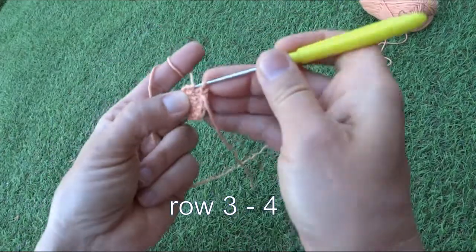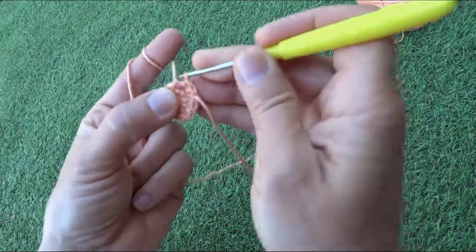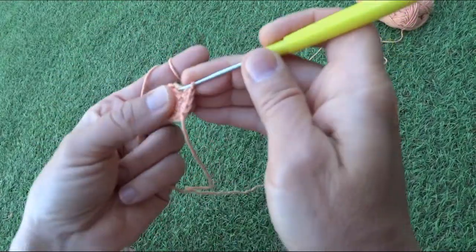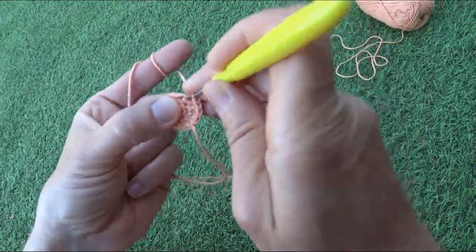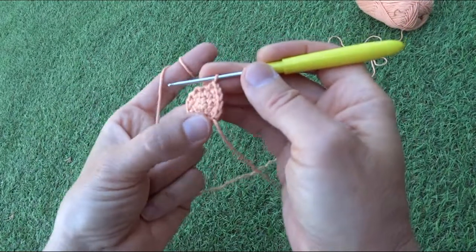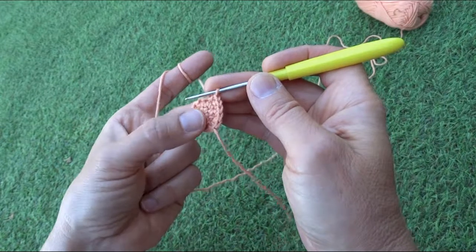We continue row three: two stitches into one, then one stitch, two stitches into one, then one stitch — repeating this pattern. At the end of the row we will have eighteen stitches.